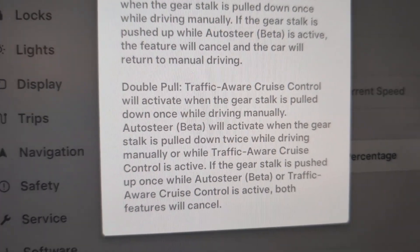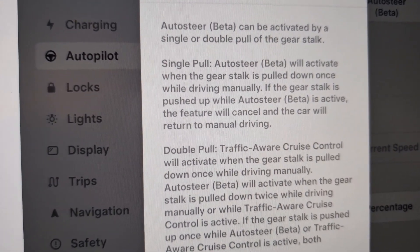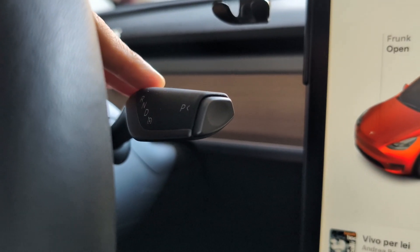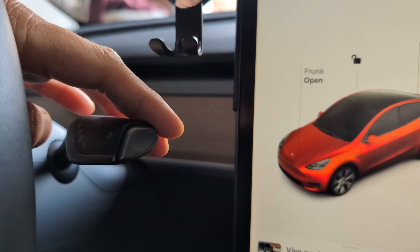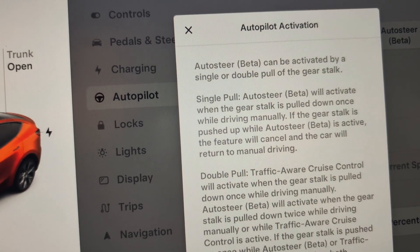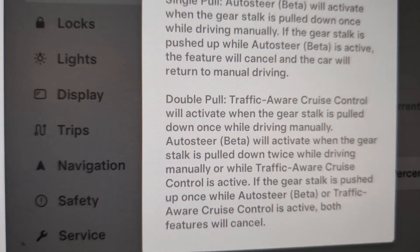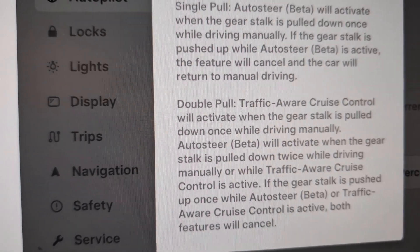I still haven't played around with it, but I think this is how you activate the AutoSteer. Basically, you use the right stalk to activate it. Before, it was a double pull. Here, you push it down once or twice to activate the AutoSteer. So if it's set to single pull, all you have to do is push it once and it'll work. If it's set to double pull, you need to push the stalk twice in order to activate the AutoSteer.